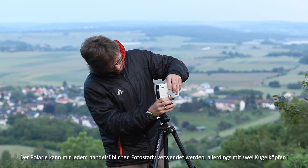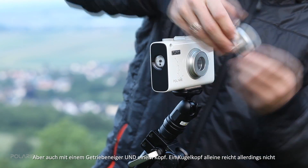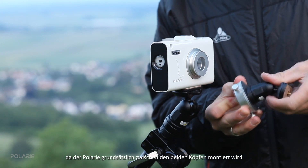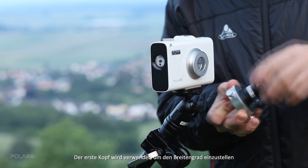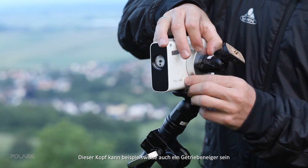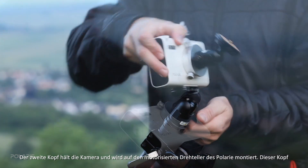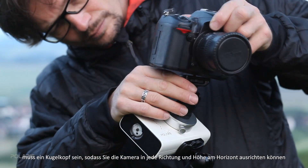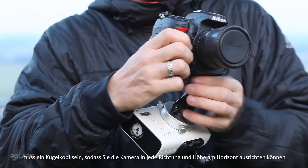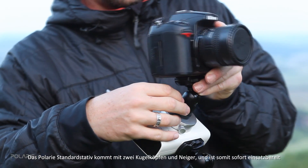Polari can be used on any standard photo tripod using two heads instead of the single usual head. The tracker body comes between the two heads — the first one helps you tilt Polari to adjust latitude, and this head does not need to be a ball head. The second one holds the camera and sits on the rotating mount of the tracker; this needs to be a ball head so you can point the camera in any direction.